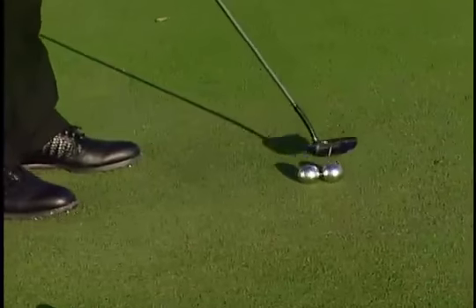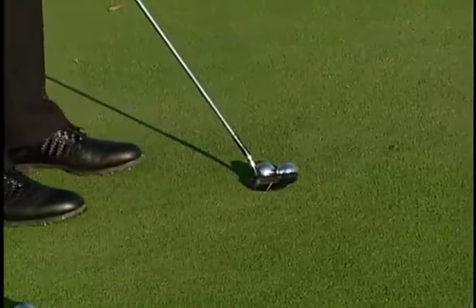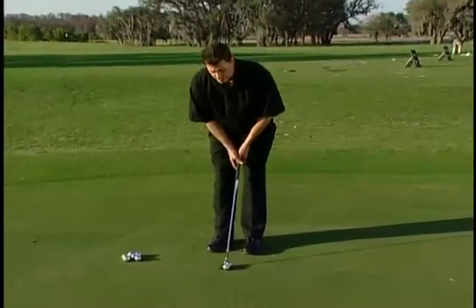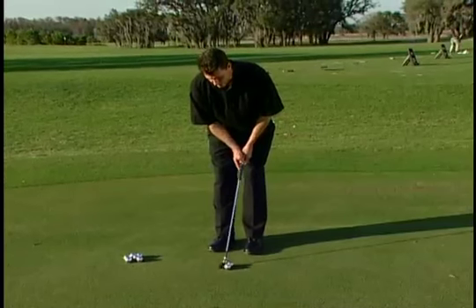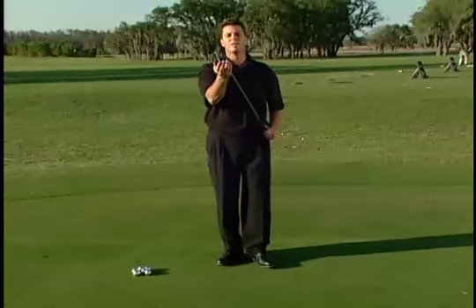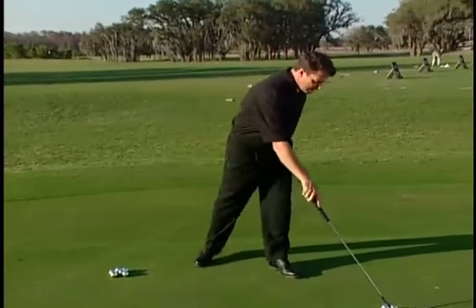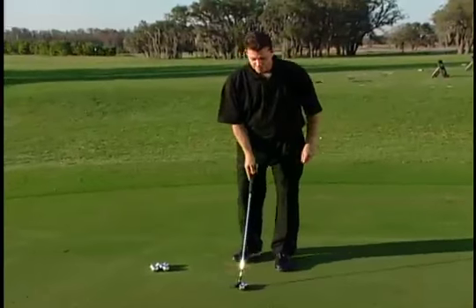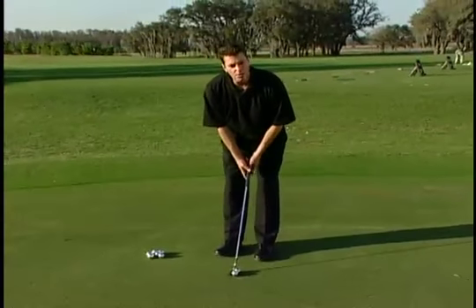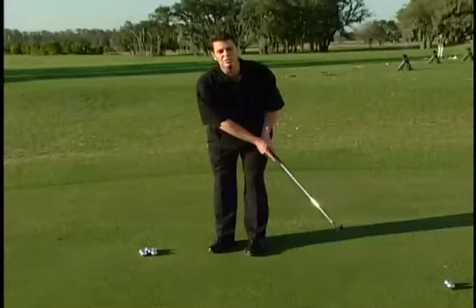Pinballs is going to tell you immediately where you need correcting on your putting stroke. For instance, I'm going to putt this and push it to the right, and I'll get immediate feedback because the lower portion of my putter hit the bottom ball first, causing it to spin inside out. Now I'm going to pull one to the left, where the top of my toe is going to hit the top ball first, causing it to spin outside in.